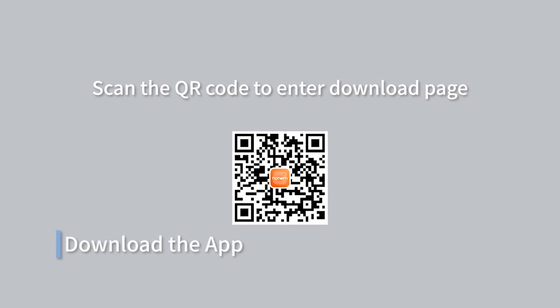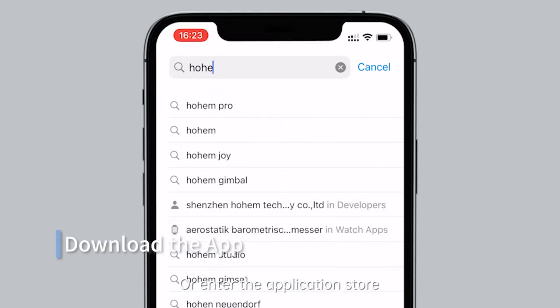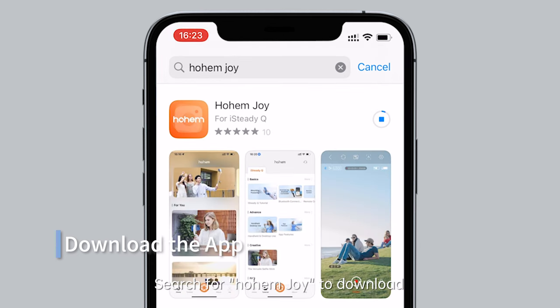Download the app. Scan the QR code to enter the download page, or enter the application store and search for HohemJoy to download. Install the app and sign in to prepare for Bluetooth connection.